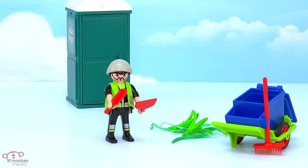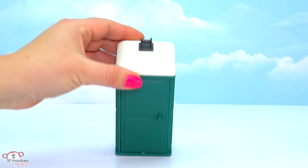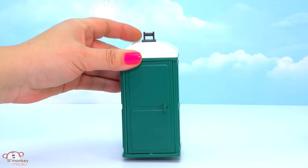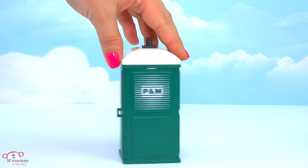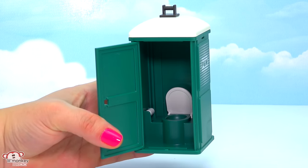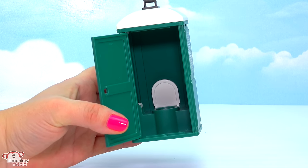While he's cleaning up, let's check out our cool portable bathroom. There's a hook part on top, so if you have one of the crane trucks you could actually lift it and move it around to wherever you needed to. There are no windows on it, and inside we have one toilet — the lid will pop up — and some toilet paper. Good thing this was here so our city worker could use it!